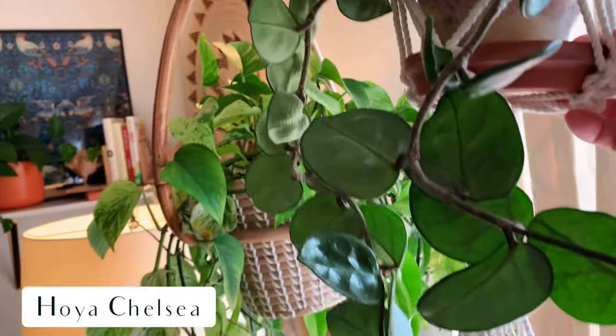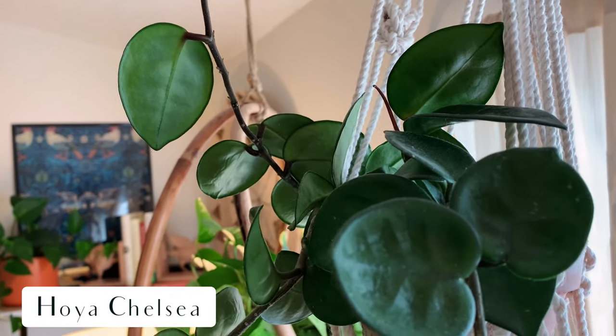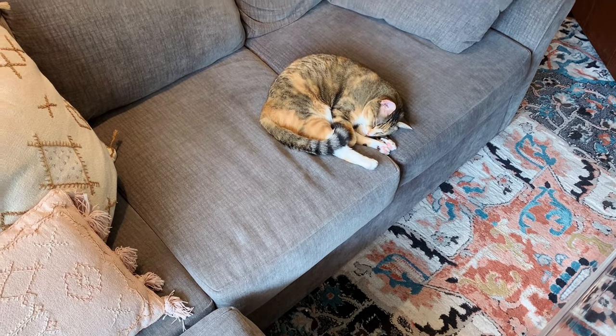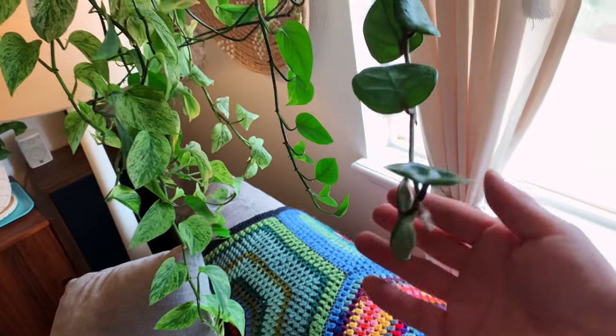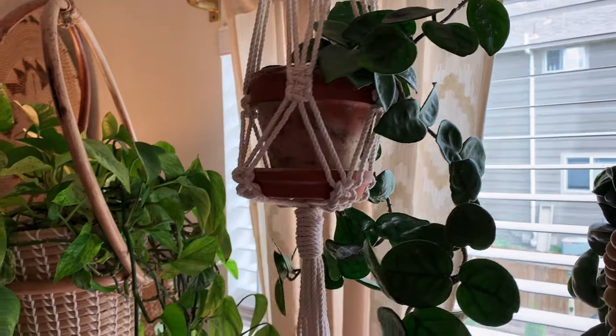Next to that one — and it's hard to see of course — this is Hoya Chelsea. Love those leaves. Nora's talking to us — you guys want to see Nora? There she is, hanging out over here. Back to Hoya Chelsea — just a beautiful plant. I love the cup shape of the leaves. It's been growing quite a bit. This can be a slow grower, but once I stuck it in this southeast-facing window, it just took off.